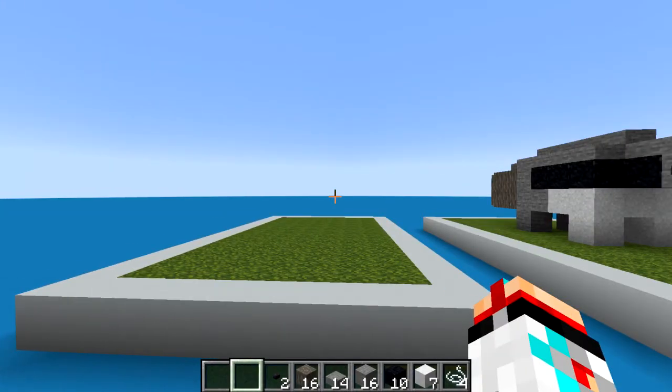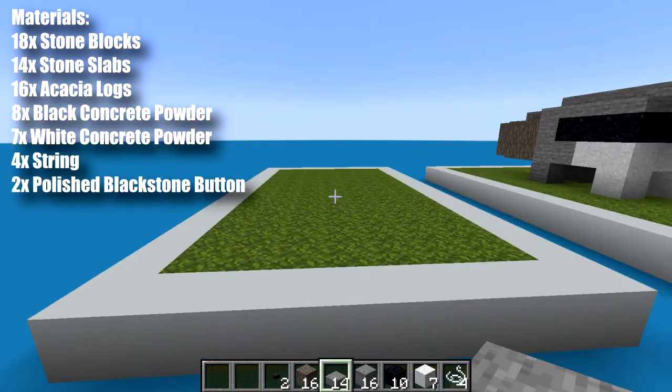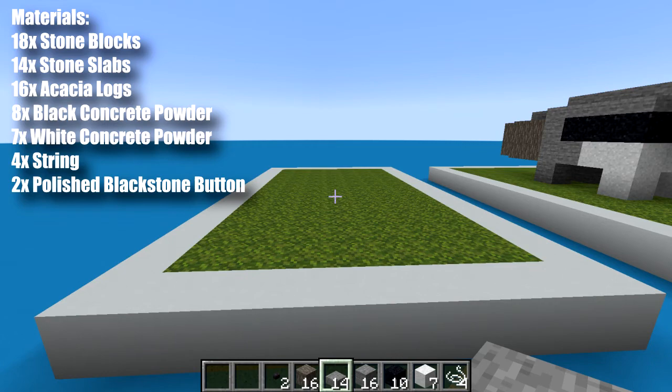So before we get started, there's a material list in my hotbar, on screen and down in the description. And to start things off, we're going to want a 3x12 area.